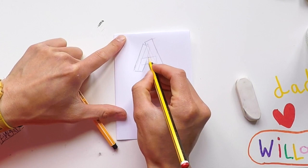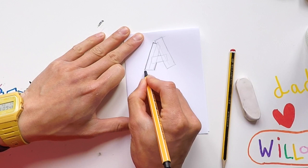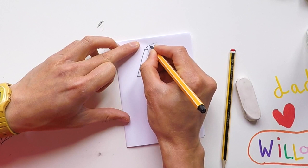Go over it now with your pen or fine liner — a fine liner is good, that's what I'm using here. You can turn your paper as well — that's the beauty of sketching, because you can turn your paper just to help you.